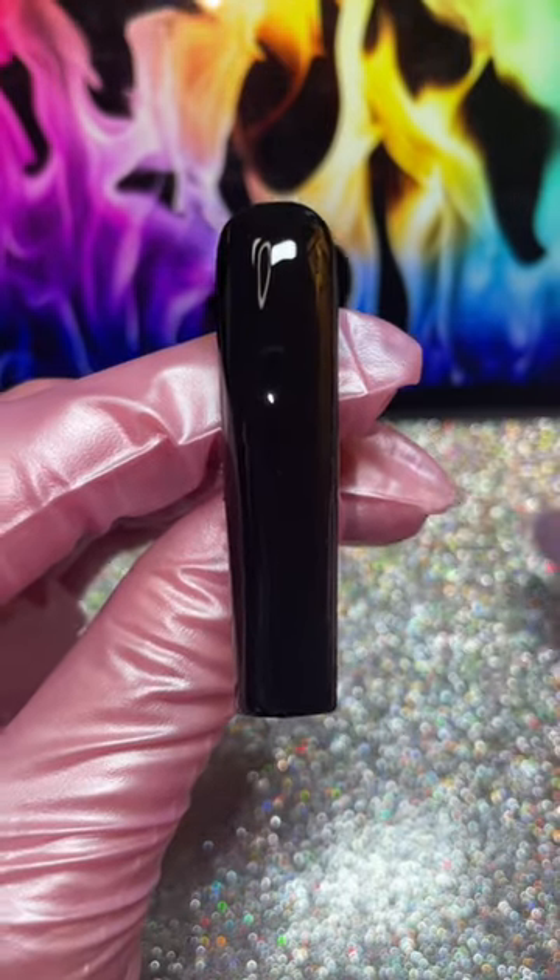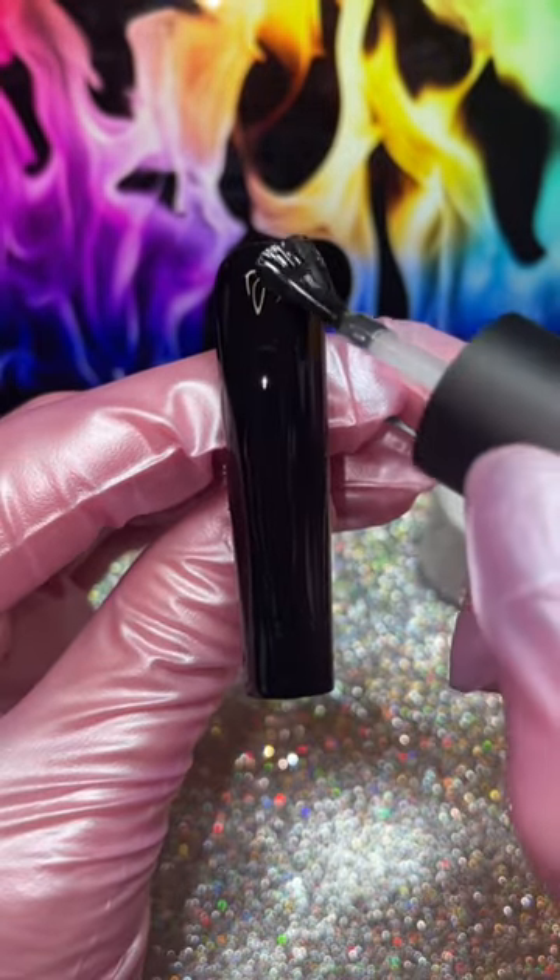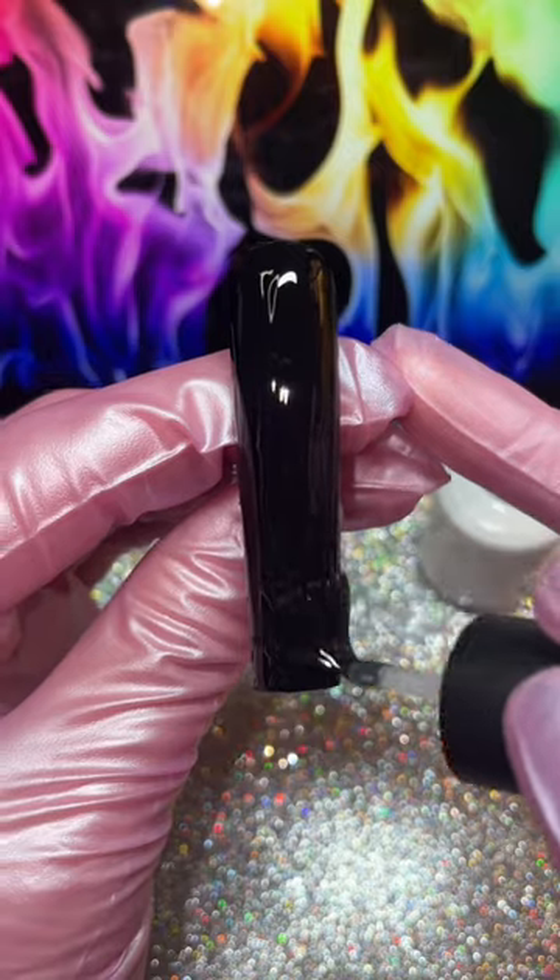Start off with a plain black nail, then grab your favorite glossy top coat and apply a thin layer, but don't cure.